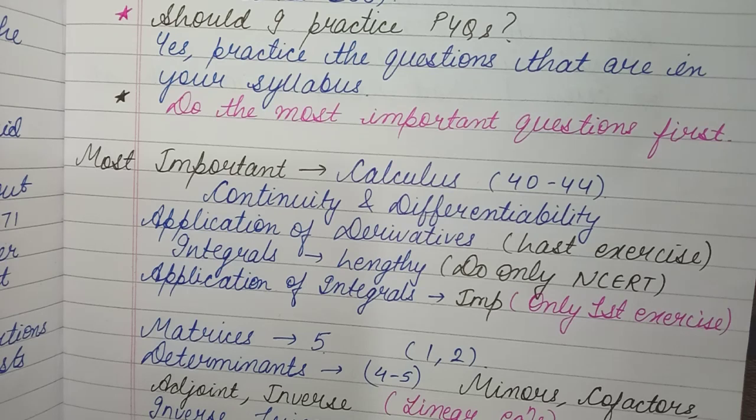The Integrals chapter is very lengthy — there are around eleven exercises, so if you try to practice every single question it can take an entire month just to finish integration. I would recommend doing only NCERT's most important questions. Within each exercise, most questions are of the same type, so just practice 2 or 3 questions well and you'll figure out the rest of the method on your own.